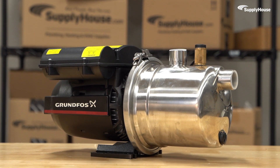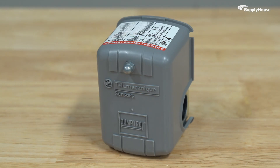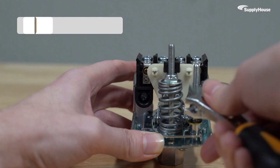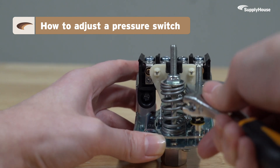If your pump is cycling too frequently or giving you inconsistent performance, it could be time to adjust the pressure switch. Today we'll be taking a look at how to dial in the perfect range and differential to keep your system running right.